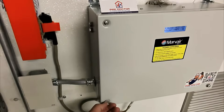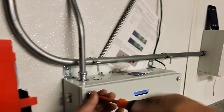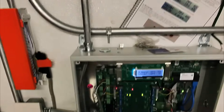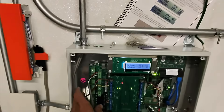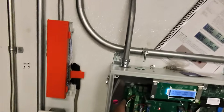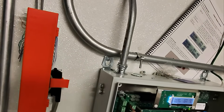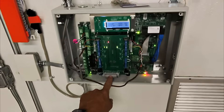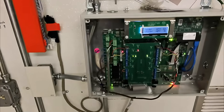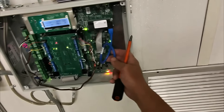Alright, this is going to be system two, system one. This is our temperature sensor - also does humidity, temperature, all that good stuff, not too shabby. And this is a communications card. When I pull that fuse out, you know there's communication here.